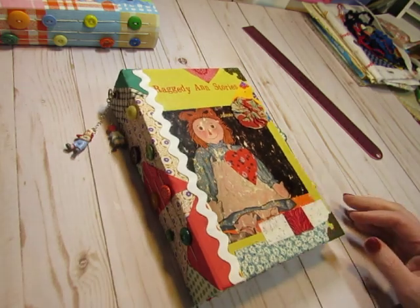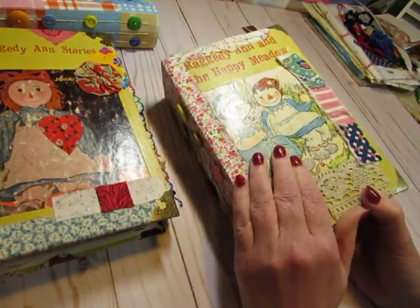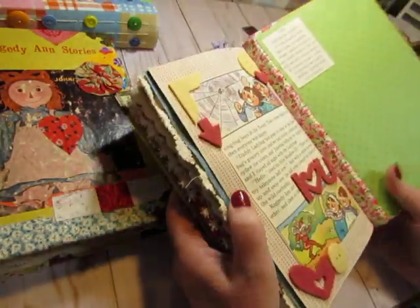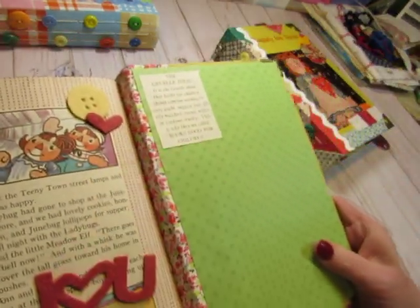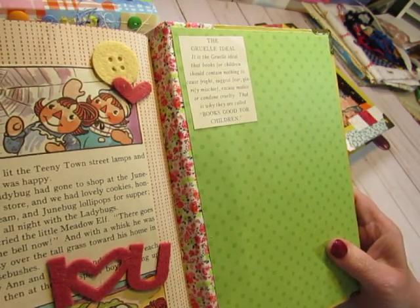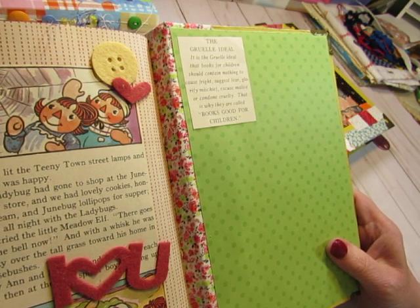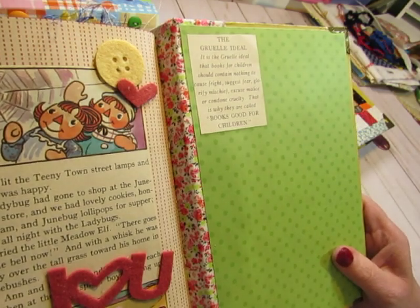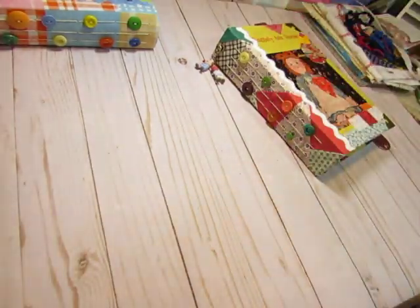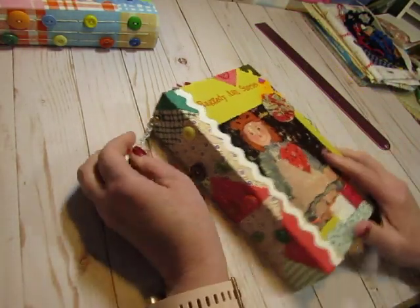I want to read something to you which I found in another book — this is the Gruelle Ideal. It is the Gruelle Ideal that books for children should contain nothing to cause fright, suggest fear, glorify mischief, excuse malice, or condone cruelty. That is why they are called Books Good for Children. I love that, and I wish we had more of that mindset in our entertainment for children today.